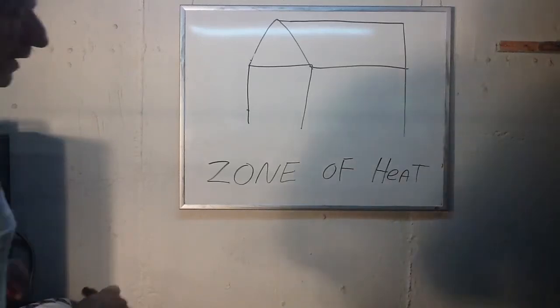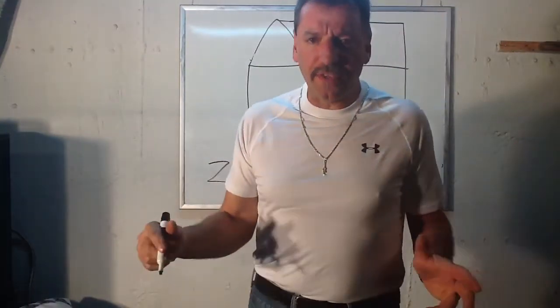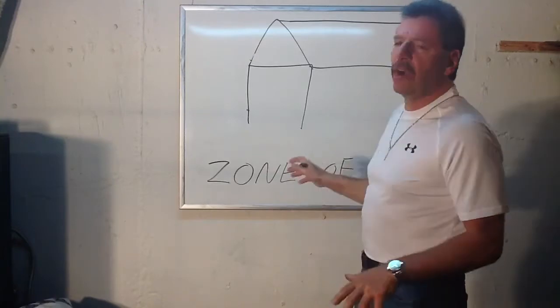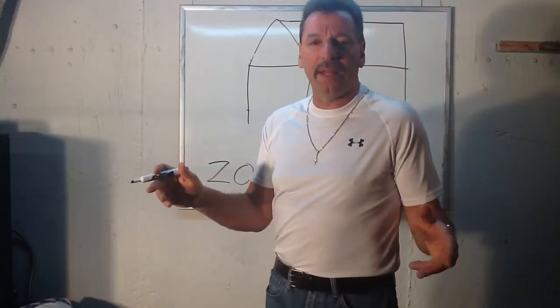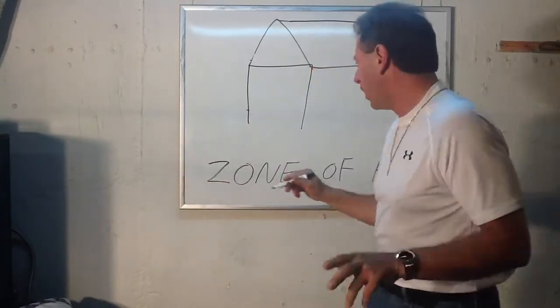Lou Depot here continuing with the class on what a zone of heat is. Basically, what we're going to do now is cut the house into two zones of heat to make things a lot easier on the boiler and let the water return a lot hotter so the whole house gets warm.